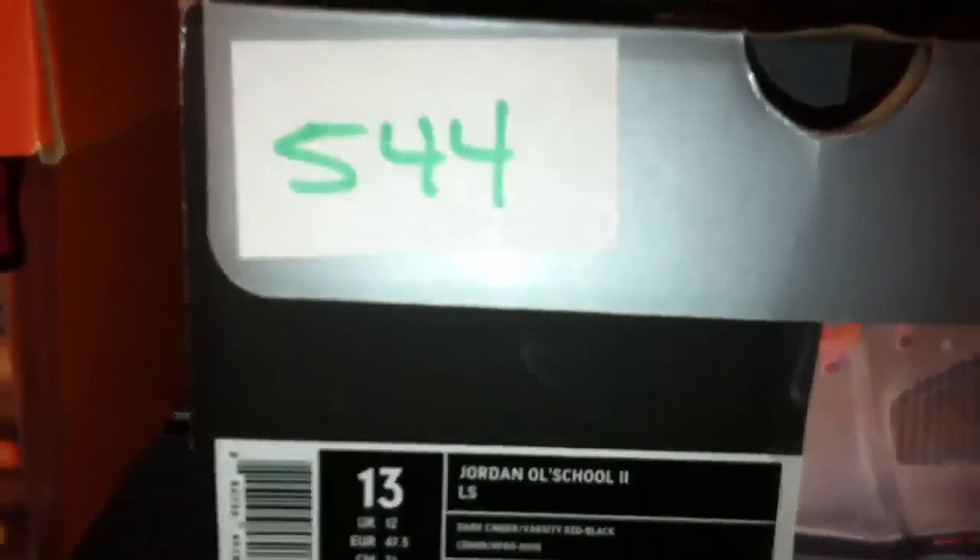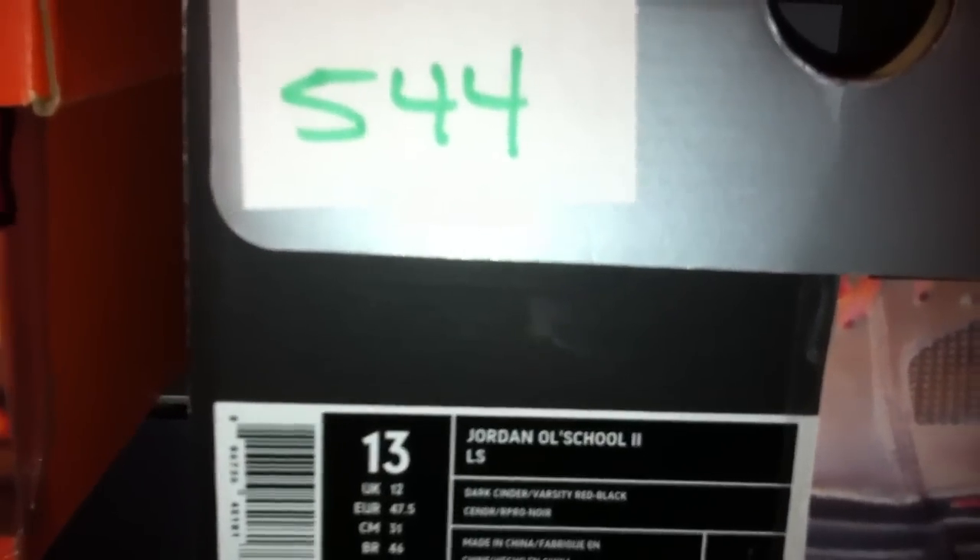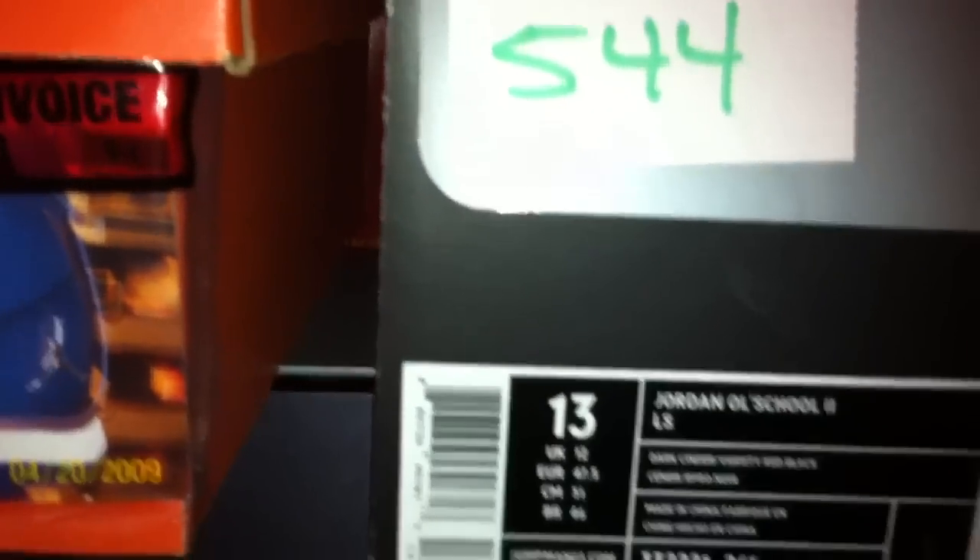And 544 is the Jordan Old School 2LS — dark cinder, varsity red and black. 3332-221-261. You can see this one here is a leather and suede mix in the brown, and then your nylon, and your corduroy interior here in black. Made in China. You have a red Jumpman on the interior. You can see the suede and leather mix — really, really well put together shoe. You can see the laces with a mixture of black and red.